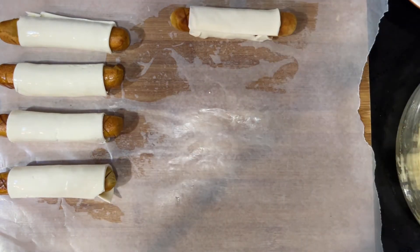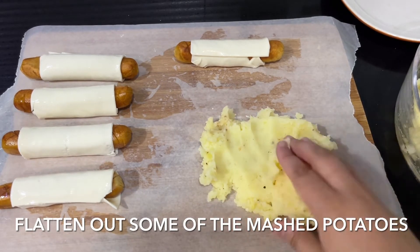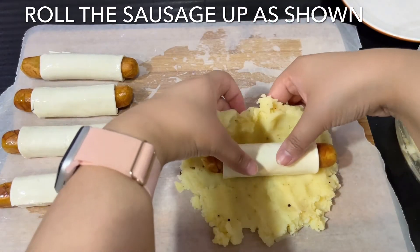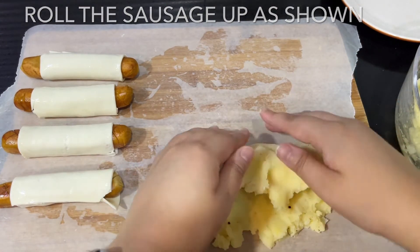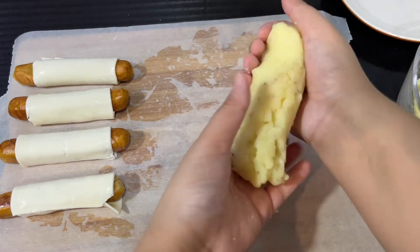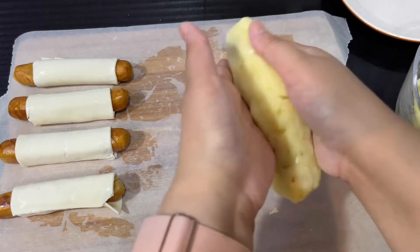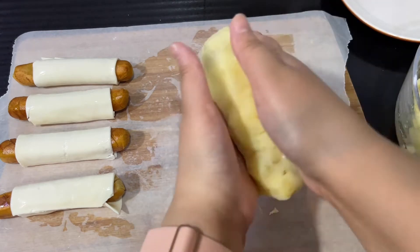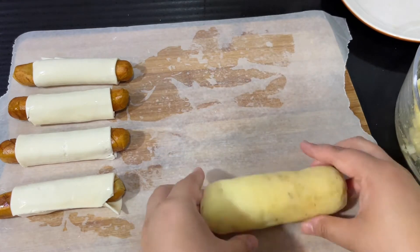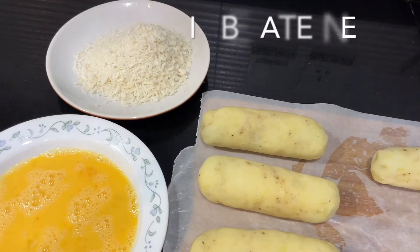Once they look like this, flatten some of the mashed potatoes on a wooden board covered in baking paper. The baking paper prevents the potatoes from sticking and makes rolling the potatoes around the sausages much easier. Roll the sausages up in the mashed potatoes and shape them into a log shape. Each sausage needs around three quarters of a cup to one cup of mashed potatoes. You can make the layer slightly thinner, but you want an even coat so everything is completely covered.